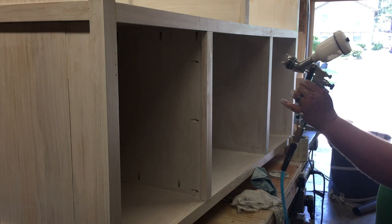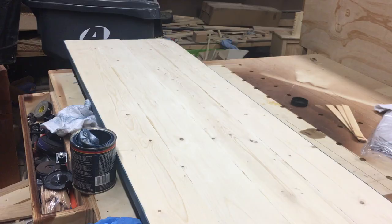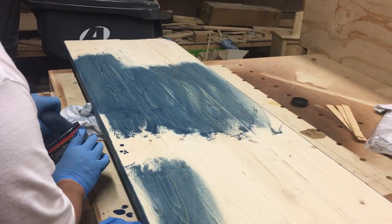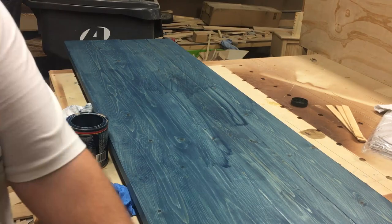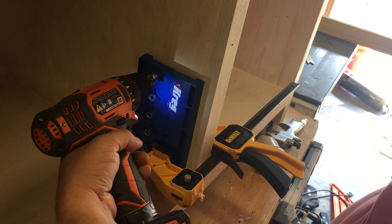I applied a weather pickling stain to the base cabinet, then I applied a worn navy stain to the top. Once all the parts dried overnight, I sanded down all the surfaces to 320 grit and applied three coats of spar urethane. After the top coat cured overnight, I used a shelf pin jig to drill holes for adjustable shelves in each section.